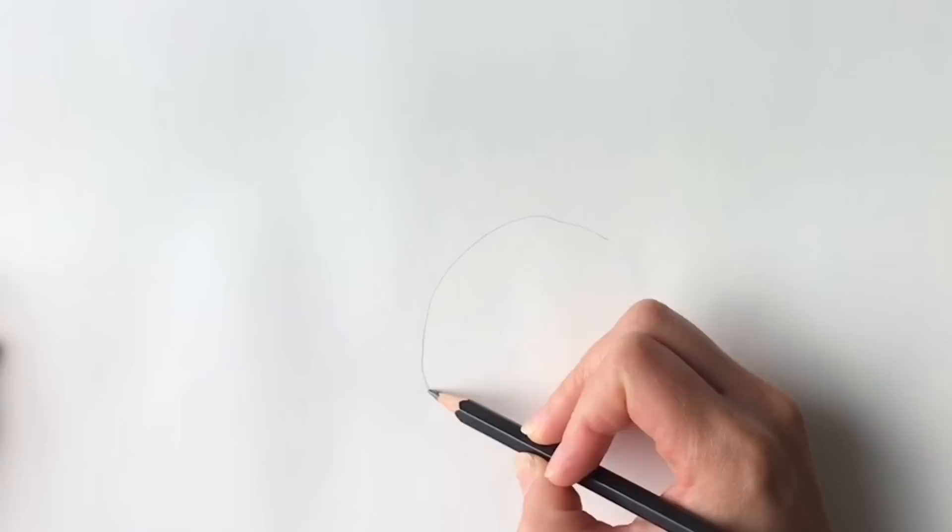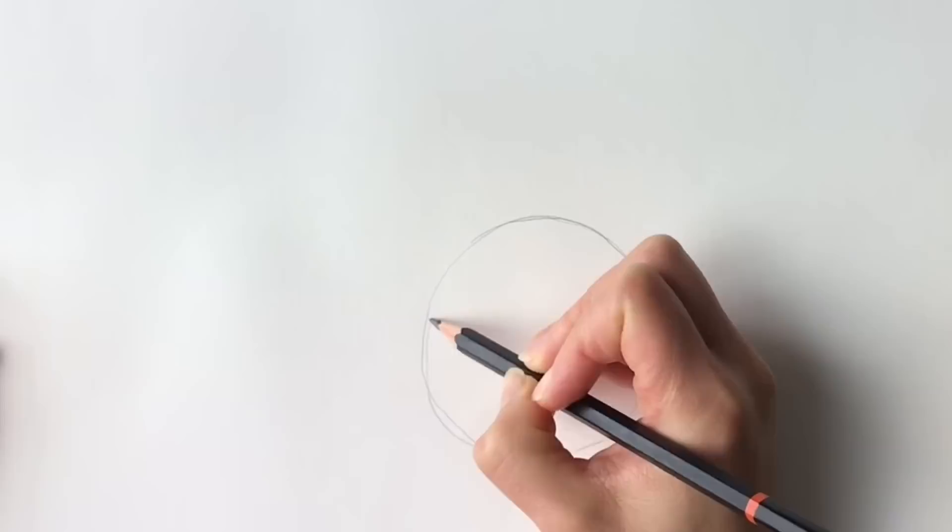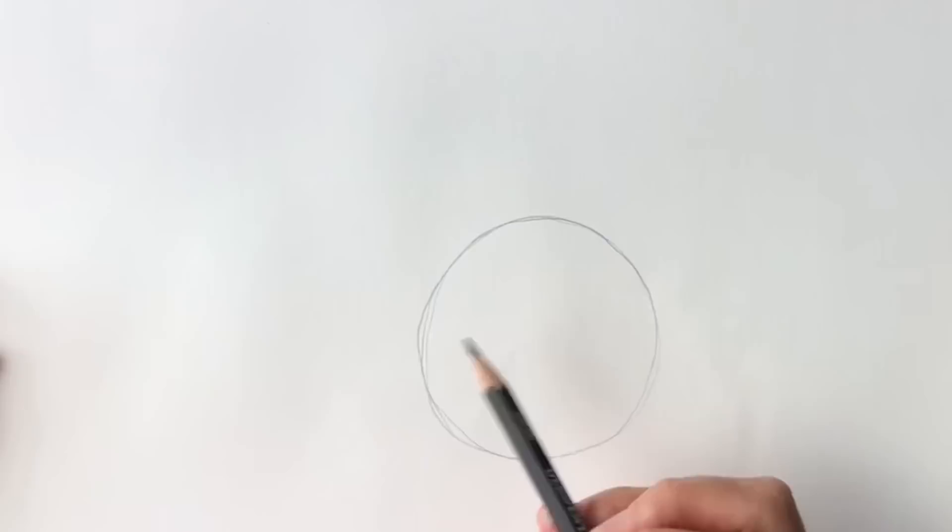First of all we're going to start off with a circle, very lightly in pencil, just over here. You can draw around something or you can just draw it freehand — it doesn't have to be perfect. Something a little bit like this.